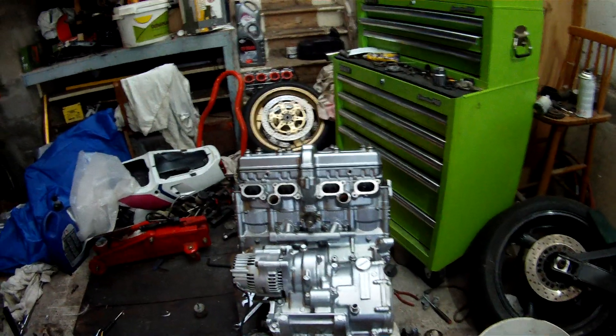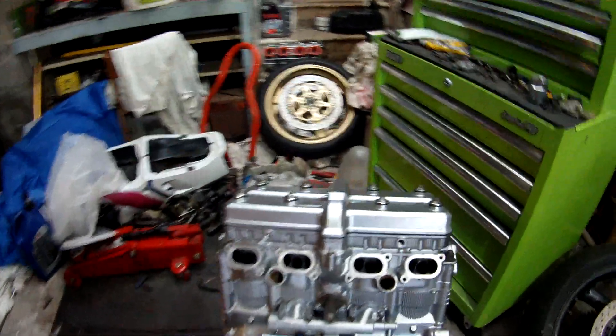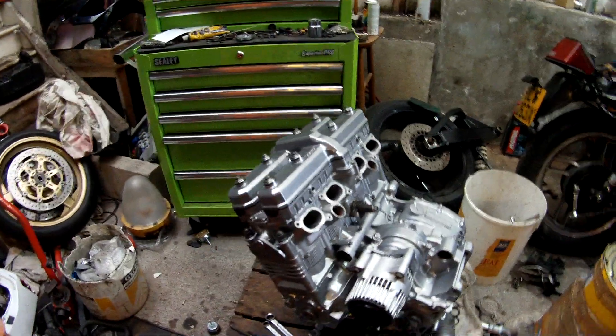Right now, that's it — engine fully assembled, all done, everything more or less back together.